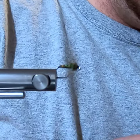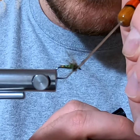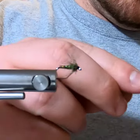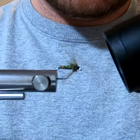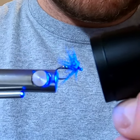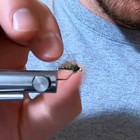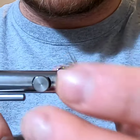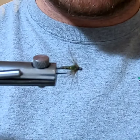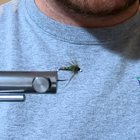Take a small dab of resin on your bodkin and apply it to the head. Cure it and there it is — the finished fly. This is a challenge: we want to see your style, different colors, and your own take on the same pattern. Post them to Instagram and Facebook, tag us, and we'll share them. Get to tying and we'll see you later!